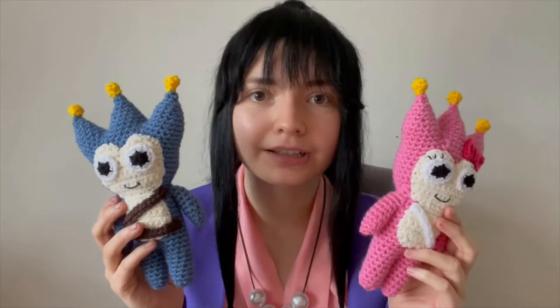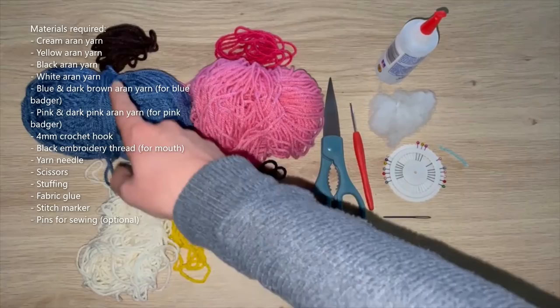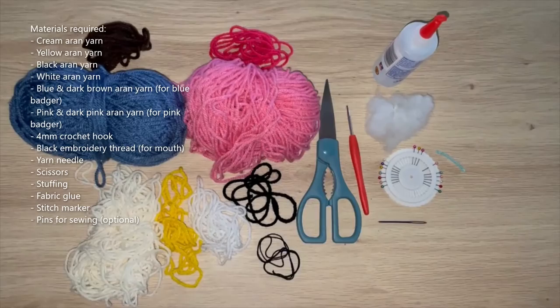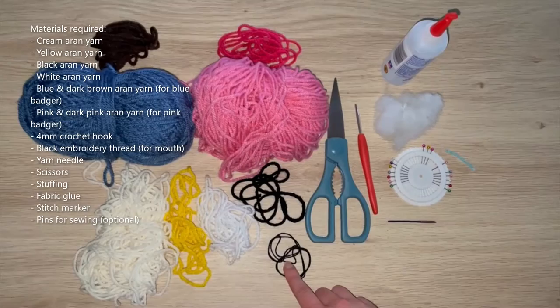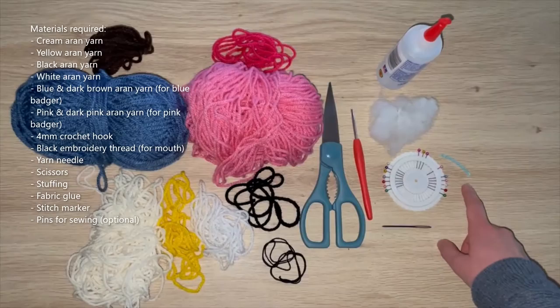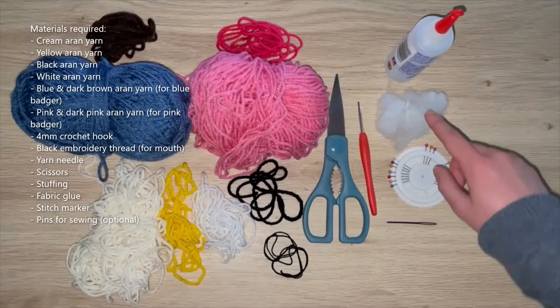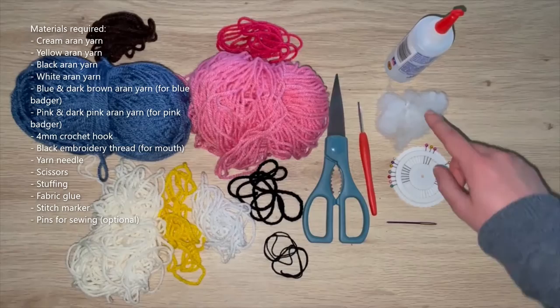For both variations of the badger you'll need cream, yellow, white and black aran yarn. For the blue badger you'll also need blue and dark brown; for the pink you'll need pink and hot pink. You'll also need black embroidery thread for both - for the mouth details and eyelashes on the pink badger. You'll need a four millimeter crochet hook, scissors, a yarn needle, a stitch marker, a small bit of fabric glue for the mouth, stuffing, and pins for pinning pieces in place while sewing.